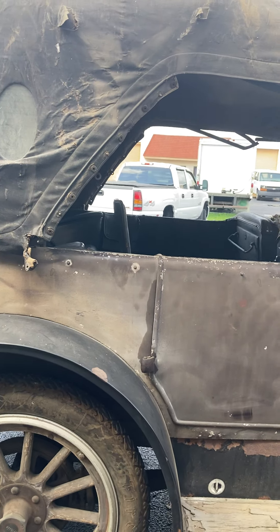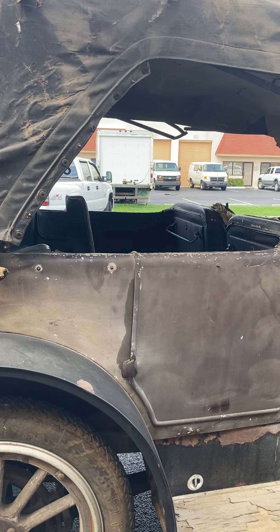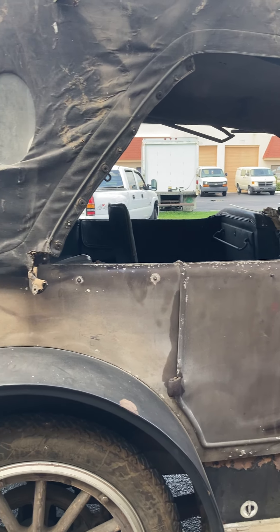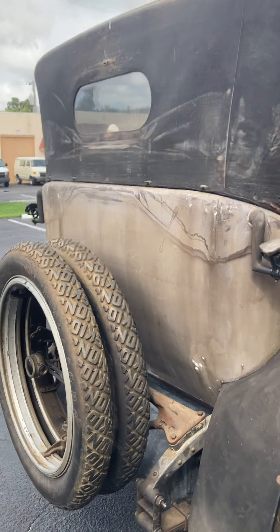The top is unfortunately a little bit tatty, but it is what it is. I'll have my upholsterer come down and sew it up the best he can, and my expectation is we will probably just eventually put the top down and not put it up.